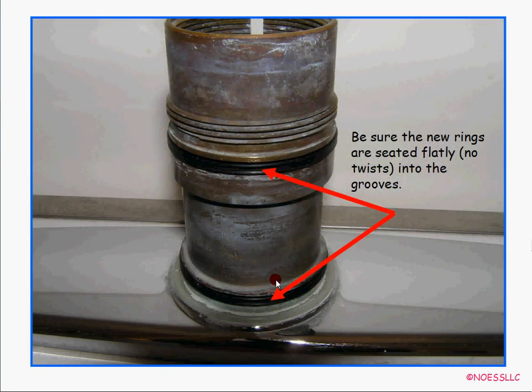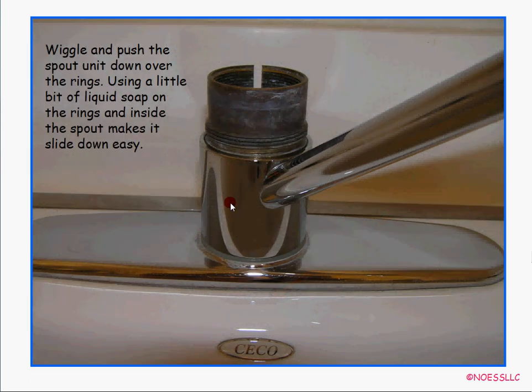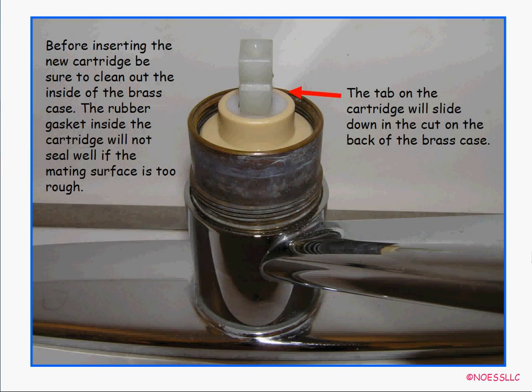Then carefully slide the O-rings down over the grooves and make sure they don't have any twists — they need to lay flat inside the grooves because these are the water seals. Take the spout and wiggle it back down over the two O-rings. Use a little liquid dish soap as a lubricant and it'll slide down fairly easily. Make sure it comes all the way down to the nylon thrust washer bearing and that it twists easily.